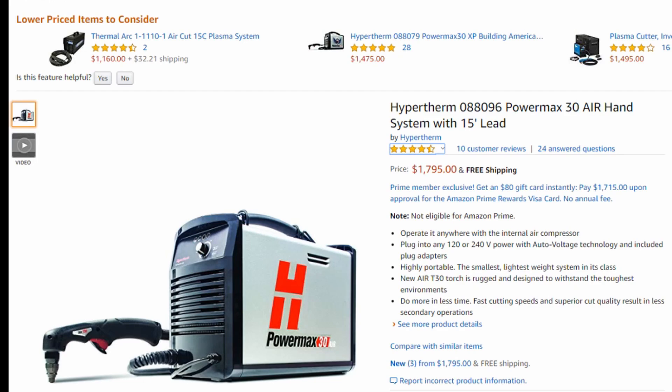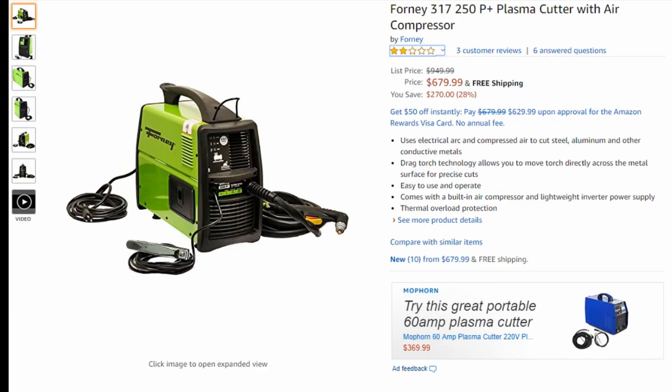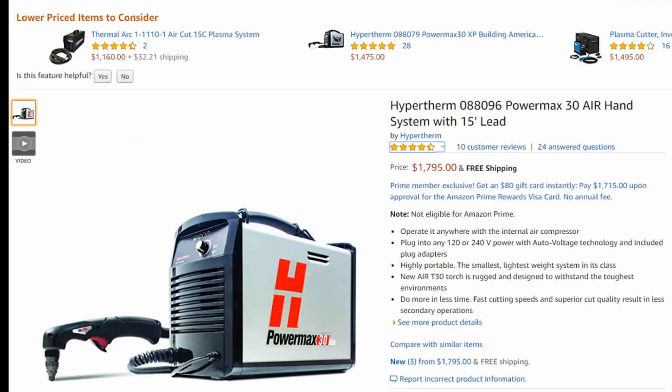The three machines are: the Hypertherm PowerMax 30 Air, the Hobart 12 CI, and the 4317. In my opinion, the only machine that is worth owning out of this bunch is the Hypertherm PowerMax 30 Air. This is a machine that has full capability — you're talking dual voltage, you can go 110 or 220. You can run it in a wide variety of environments, which I feel for a machine that's supposed to be an all-in-one mobile machine is incredibly important.